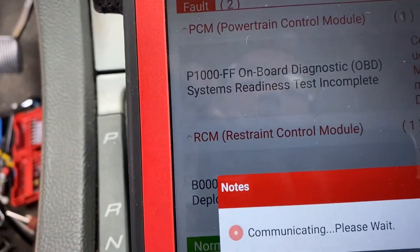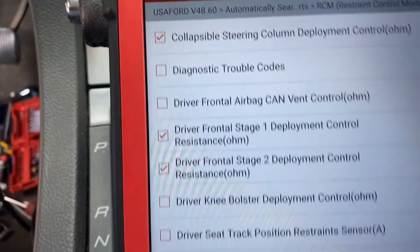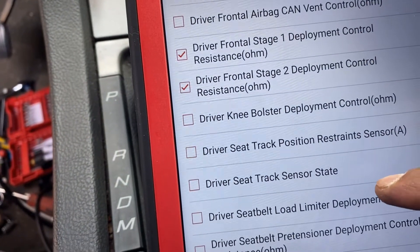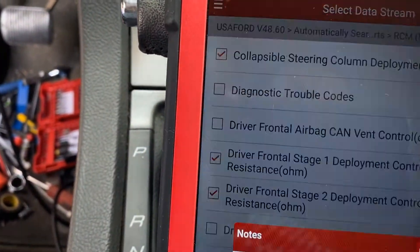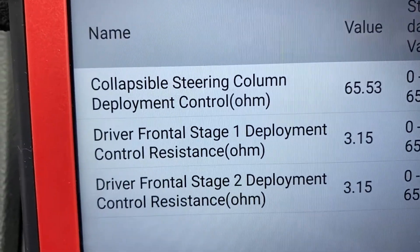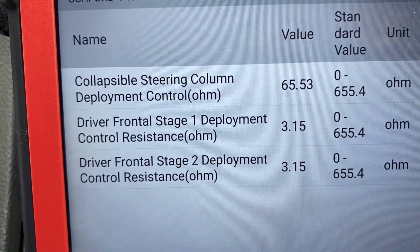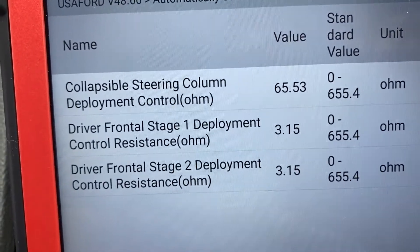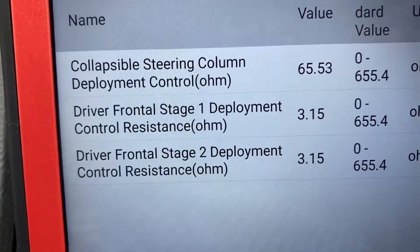Let's go into the module itself and read the data stream. We'll look at the Front Deployment Collapsible — at least the highlighted one. So we have the sensor: Collapsible Steering Column Deployment Control reading 65 ohms. The other two sensors are reading 3.15. From my experience, this module is looking for something between 2 and 3 ohms.